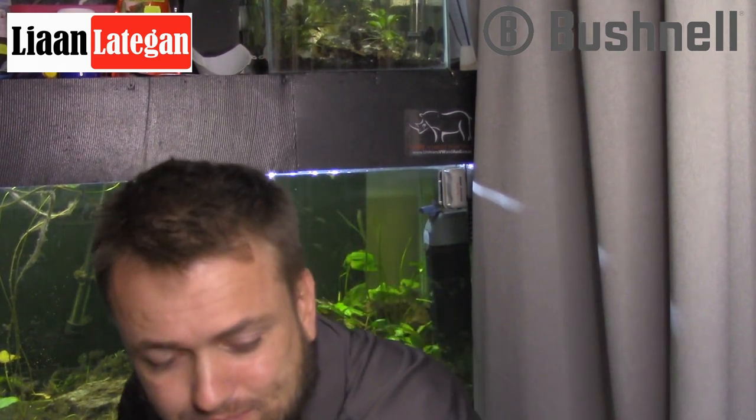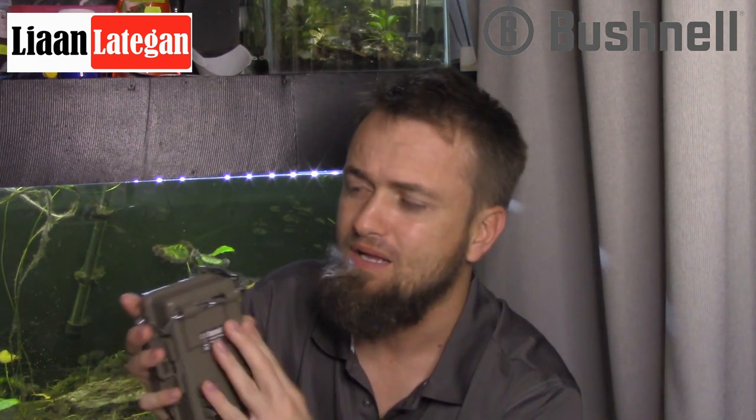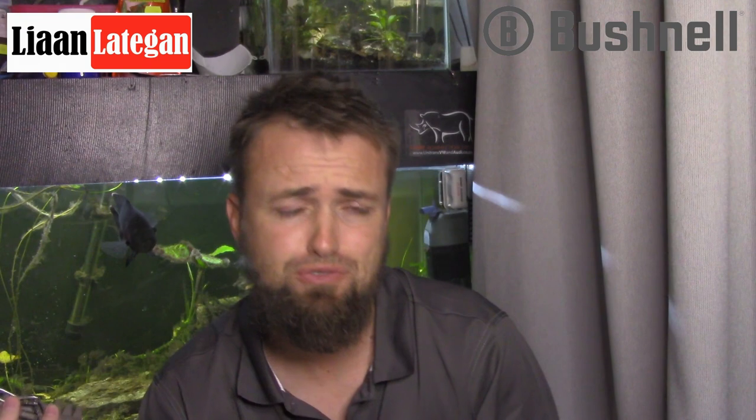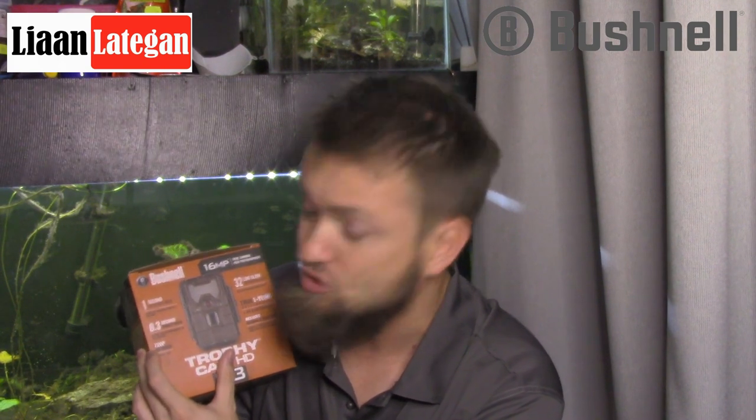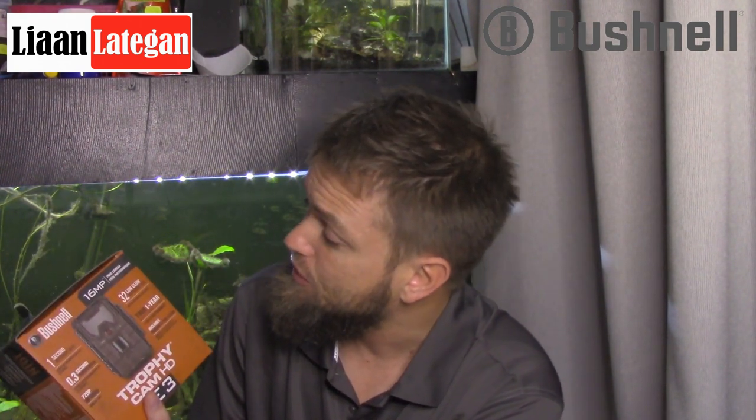Going back to the E3, you can see I've modified it a little bit. Every Bushnell cam I've worked with has got this cool little strap holder, and it's big enough for a metal chain to go through — which is quite essential to keep your camera safe, especially from people taking it on a busy trail. Looking at the features: it's got a one-second recovery rate, a 0.3-second trigger speed, 720p HD video recording, and 32 low-glow infrared LEDs.